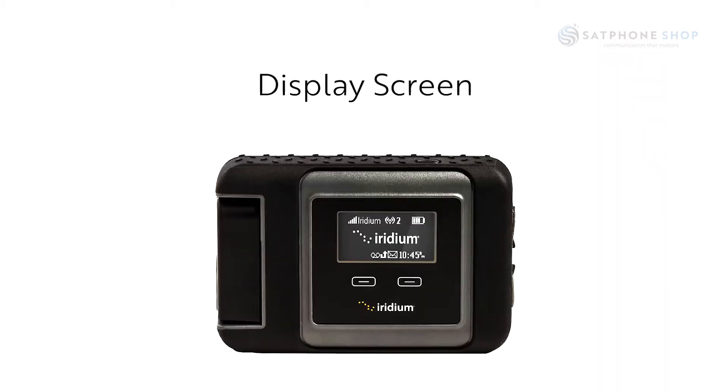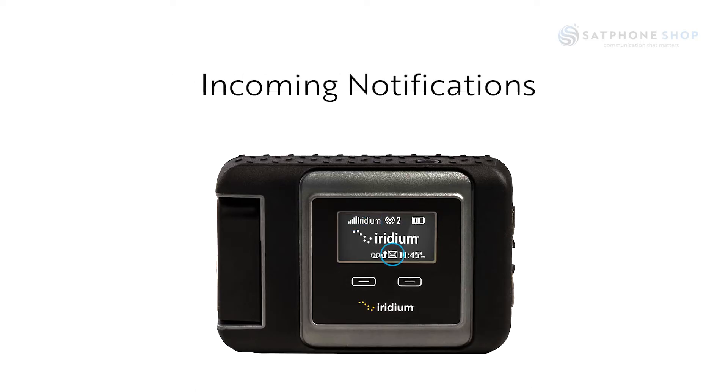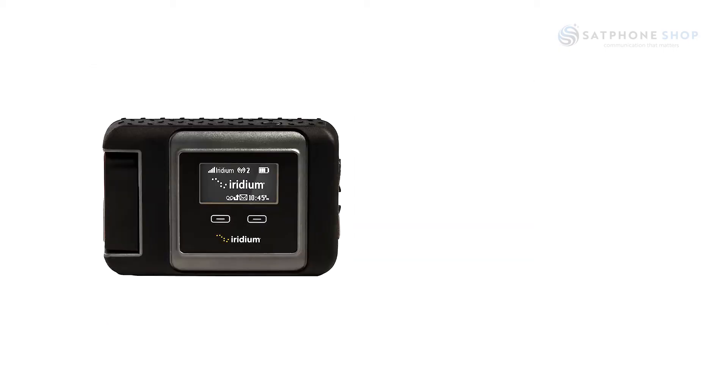The display screen on the Iridium Go provides important information at a glance such as your battery level, your satellite signal strength, the number of users connected to the Iridium Go, and incoming notifications for missed voicemails or text messages. You can also see if you are connected to the network by the LED colour indicators. A red light would indicate that there is no signal and a green light would mean that you are registered to the network.